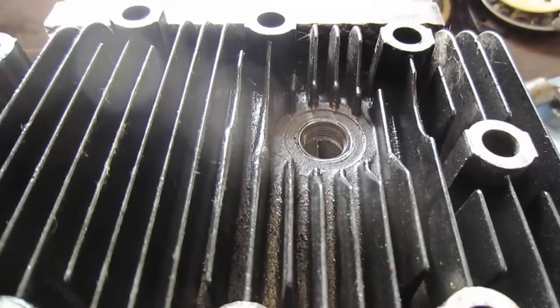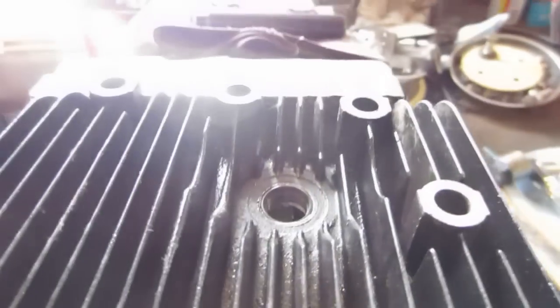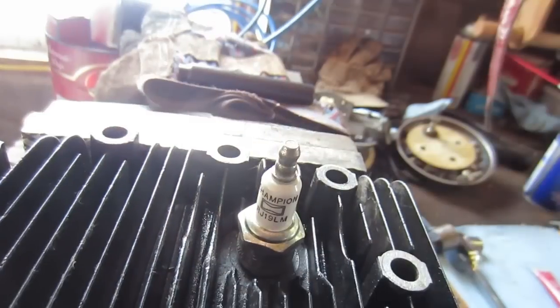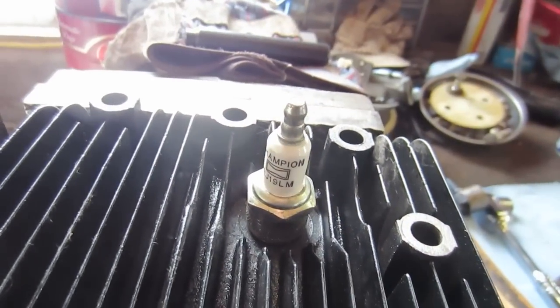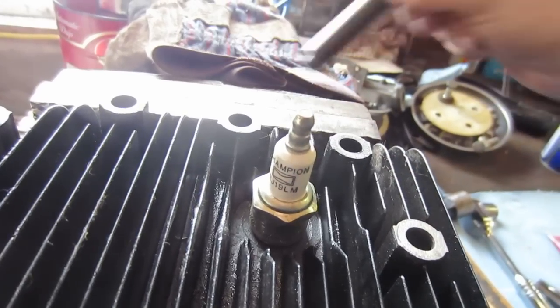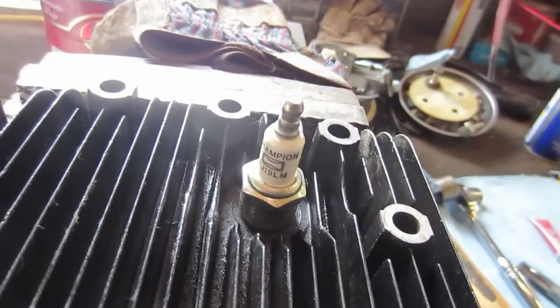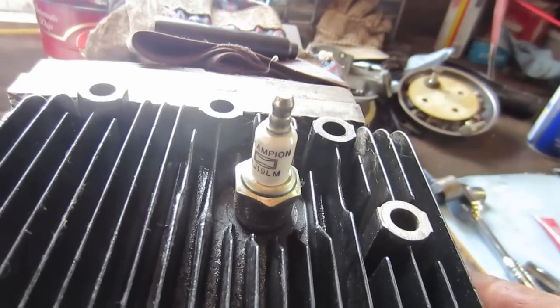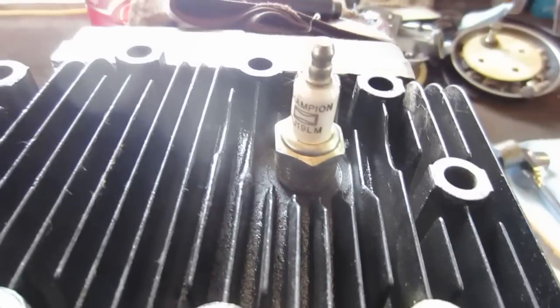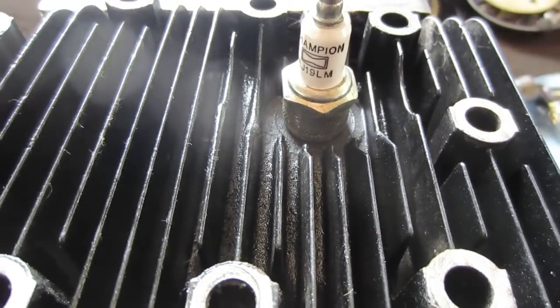That's how you do it — nothing more to it. Now we can screw in our spark plug and we'll be good as new. One tip: when you go ahead and hit it with the driver, put it on your bench so it's solid. It probably wasn't the best idea to do it in the vise. That'll give you guys a good idea of how it goes.